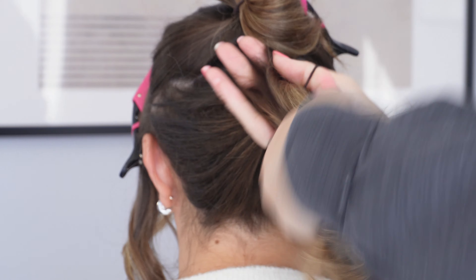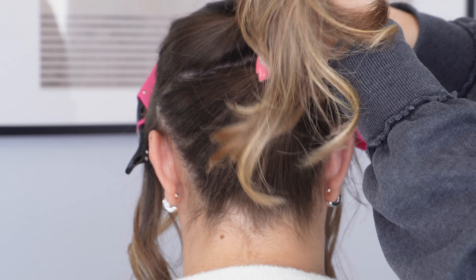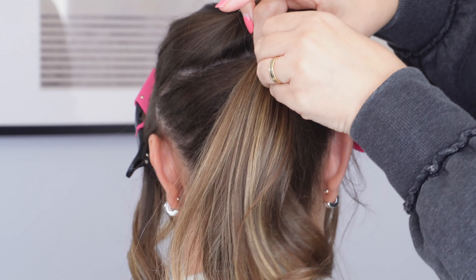And with the remaining hair at the bottom, I'm just going to brush it all up with my fingers as high as I can get it and create another ponytail. Again, on the last turn, only bring the ends about halfway through to create another loop.